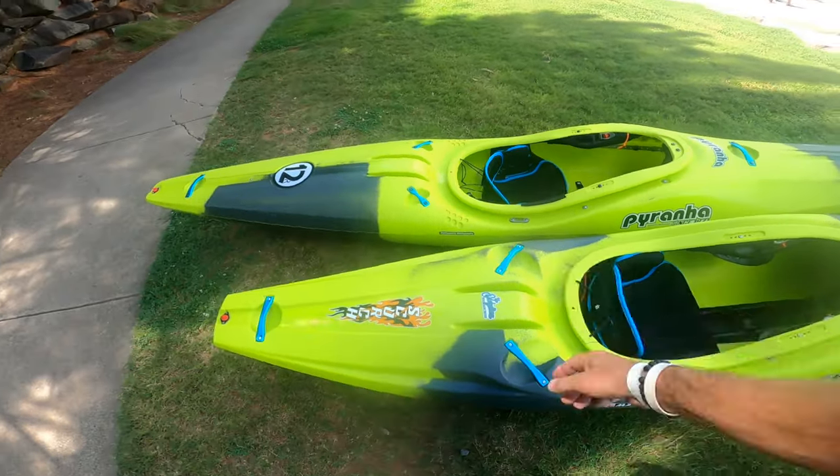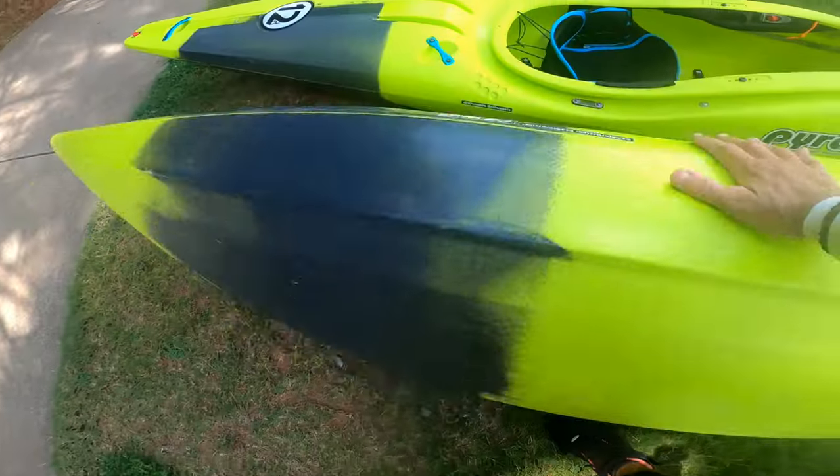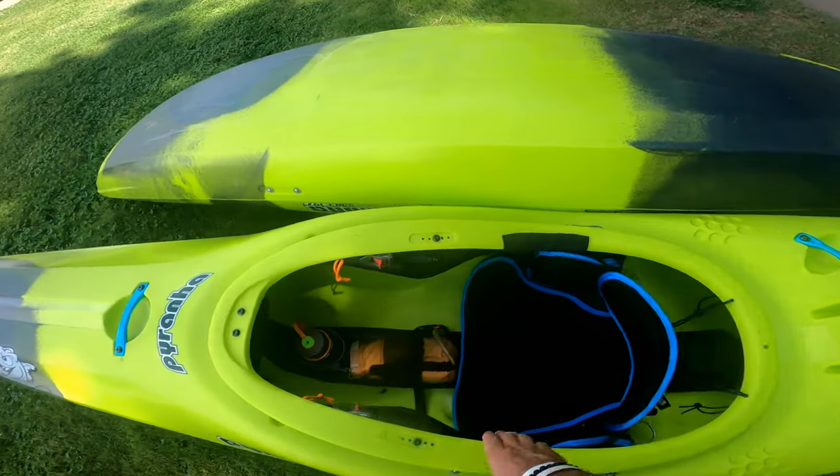Let's go ahead and roll them over and check out the bottom of the hulls. Oh, I love that Scorch X bottom!